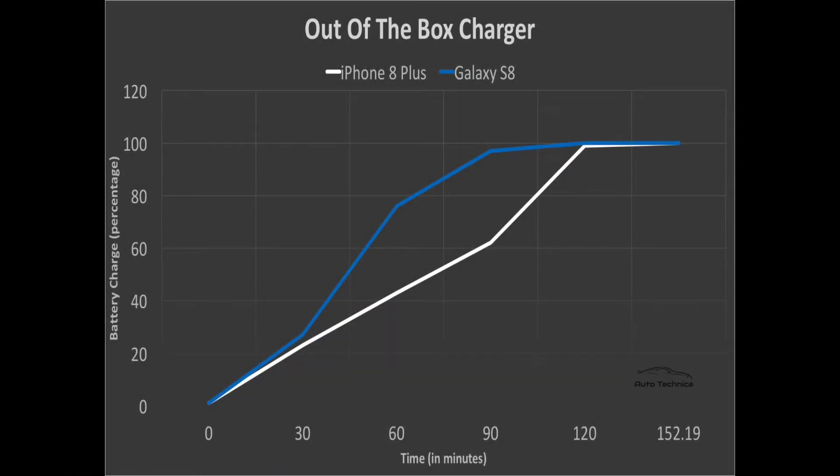All right everybody, let's look at the out-of-the-box charger graph. When the phones started off, they were both about neck and neck for the first 20 to 30 minutes. After that, the S8 just pulled away and obliterated the iPhone 8 Plus - obviously because of that turbocharger. The S8 was done somewhere around 95 minutes, whereas the iPhone 8 Plus took well into 152 minutes. The issue was that once the 8 Plus got to 99%, it took forever to get to 100%. Also worth noting: the S8 has a 3000 milliamp-hour battery compared to the 2695 of the 8 Plus, and despite the larger battery, watch how the next results tell a completely different story.